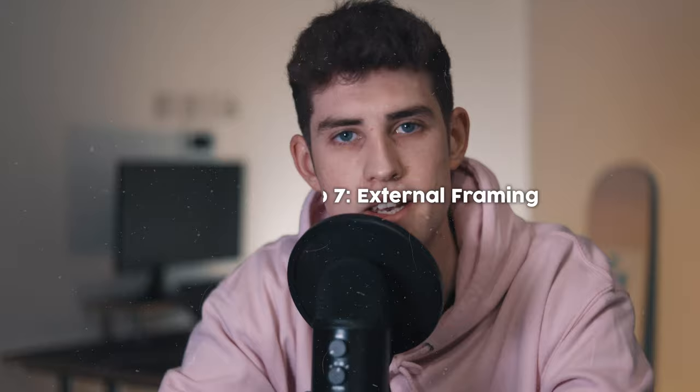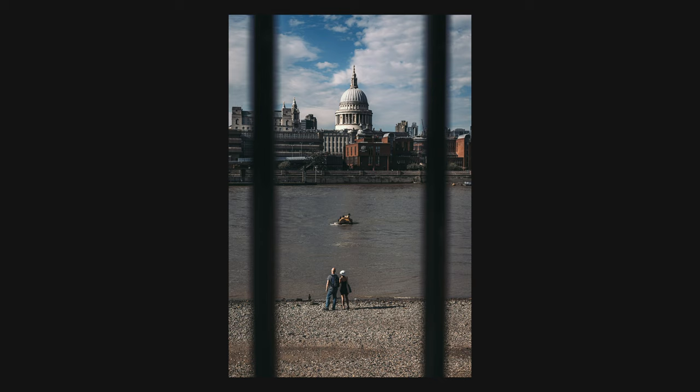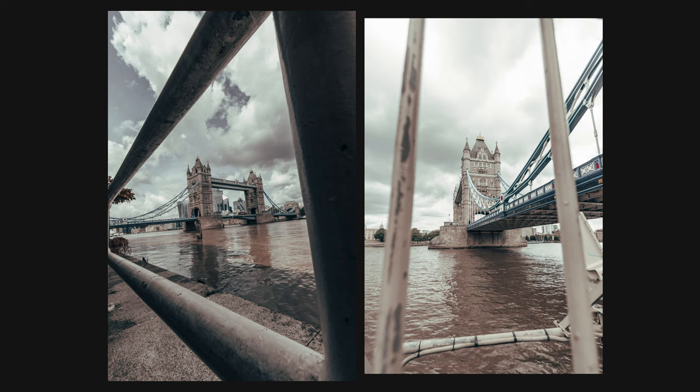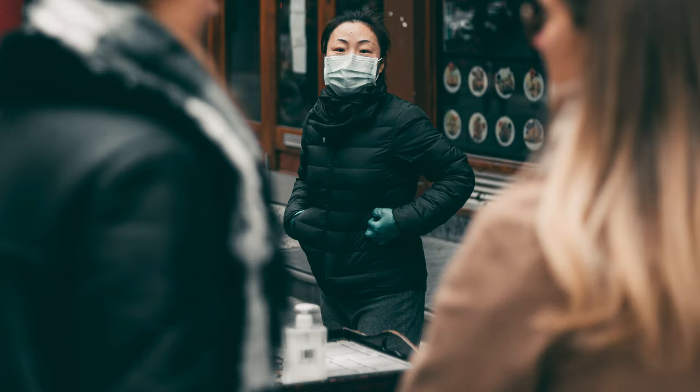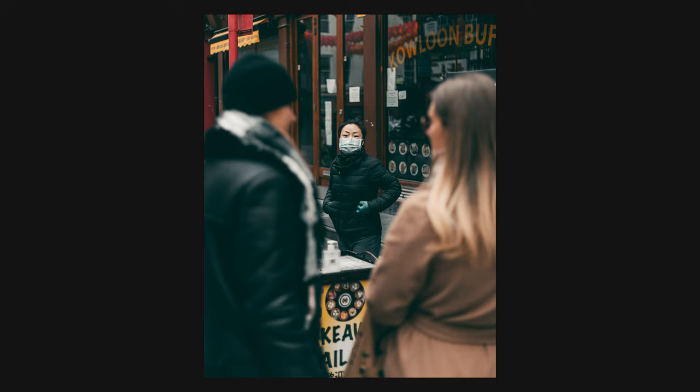Composition tip seven is external framing. External framing is when you use everything around you in the streets to frame your subject. Here's an example of the Shard — instead of just taking a boring photo of it, I've used a staircase and railing to frame the image and draw the viewer's eyes towards the Shard in the middle of the frame. Sometimes external framing can look a little chaotic, so try not to overdo it. Here's a recent example of how I used two people in the street to frame one person in Chinatown — I shot through them at a low depth of field so they're blurry and not distracting, and our eyes are drawn to the woman looking right at the camera.